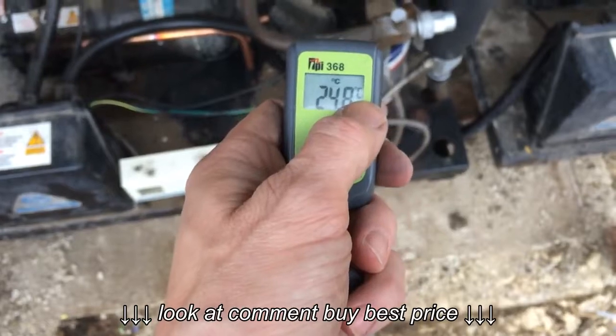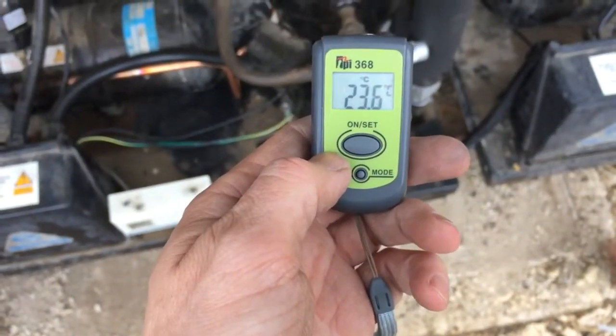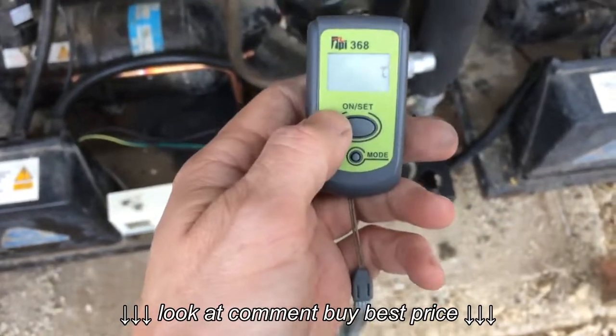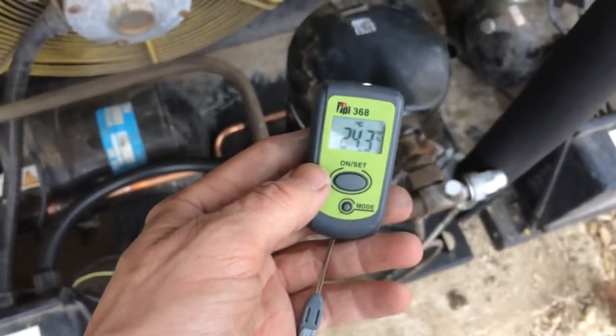You can change it between centigrade and Fahrenheit. I think it stays on for about 5 minutes or something — actually 30 seconds. See, I've got another one that stays on for 5 minutes.